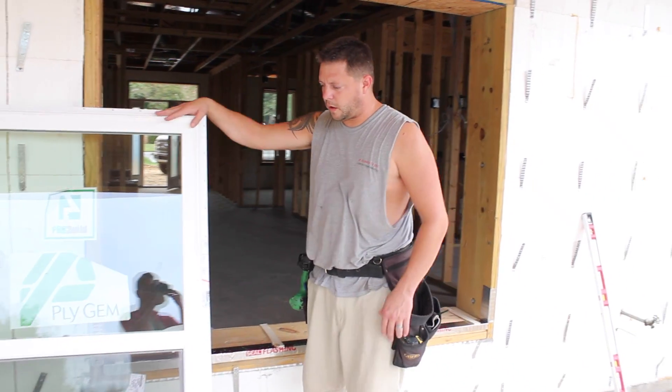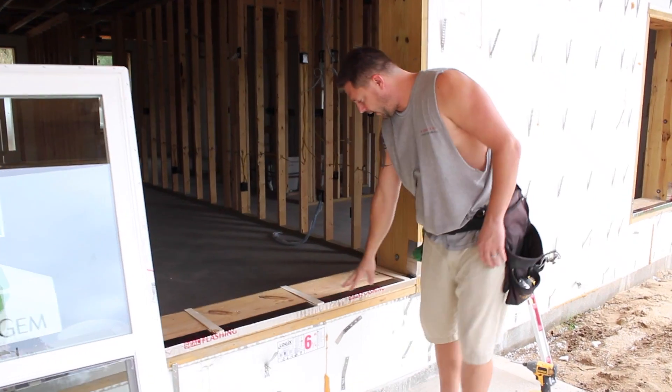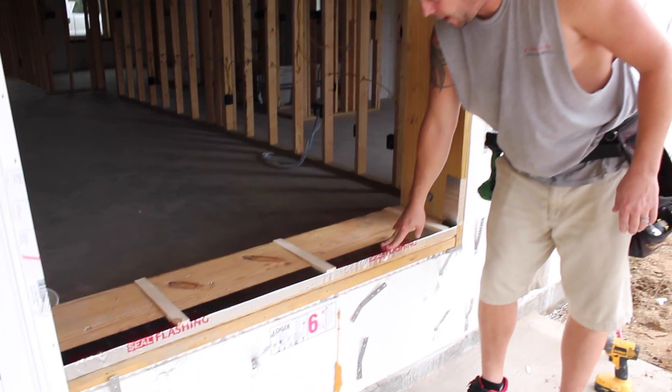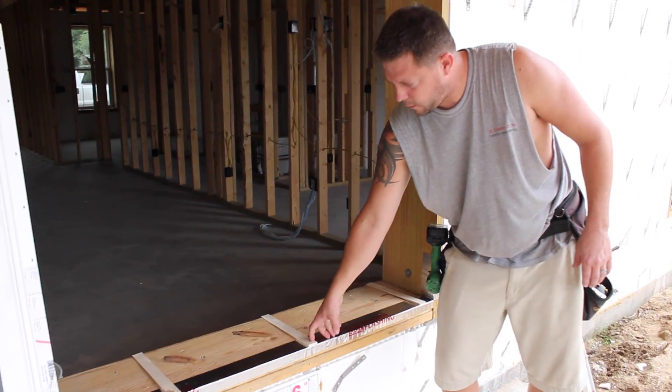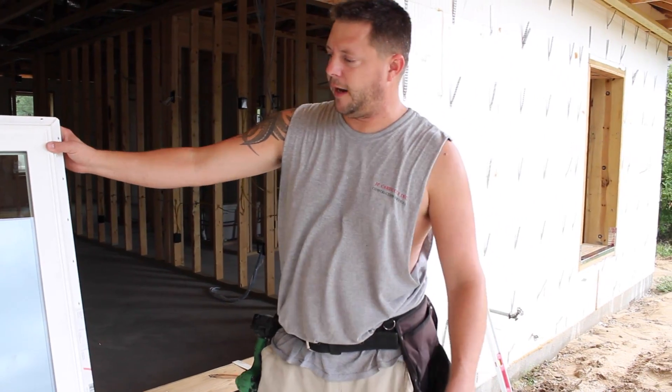We're here in our opening. This is where we're going to install our twin impact window on the new construction. We've already got our peel and seal down for the base at the bottom, and we've got our quarter inch shims for the reveal on the inside of the frame.